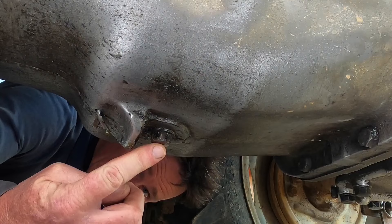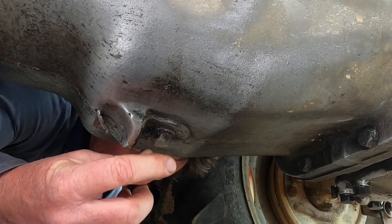There's the gearbox draining bolt. When you're undoing this, you want to be ready to put it back in or have a really big pan, because there's a lot of oil in there.